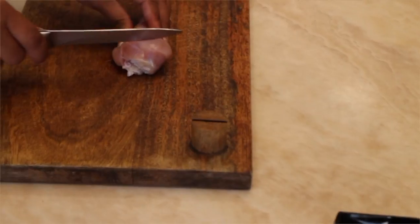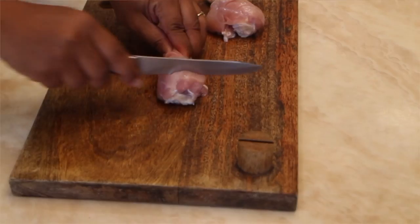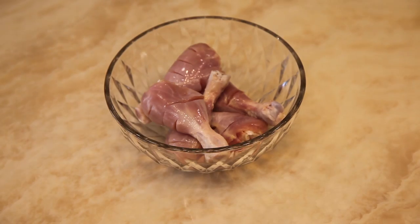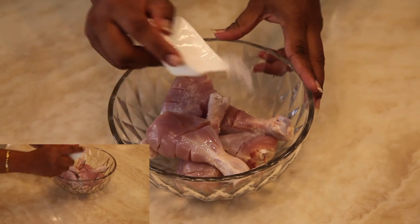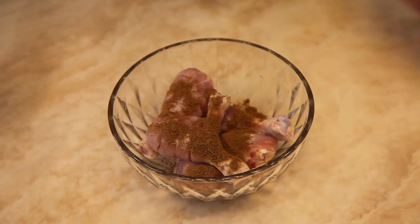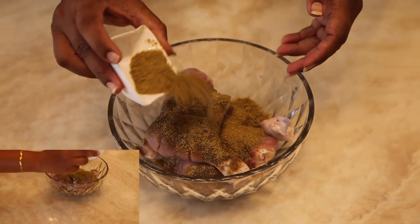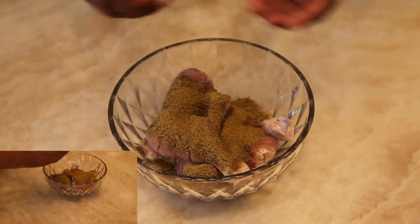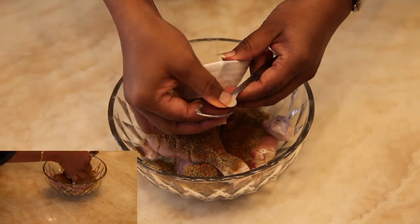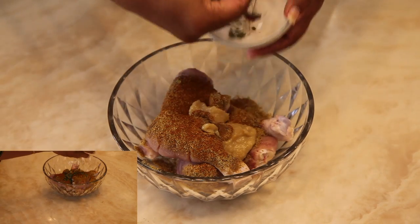Now make cuts on the chicken from both sides. Take the chicken in the bowl and add salt, cumin powder 1.5 spoon, pepper powder 1.5 spoon, coriander powder 1.5 spoon, garam masala powder 1.5 spoon, ginger garlic paste, and kasuri methi.